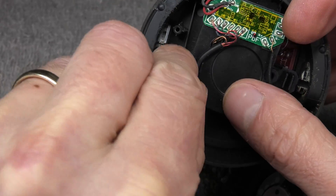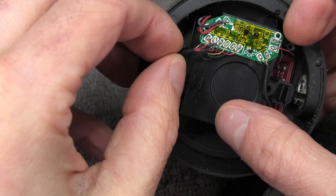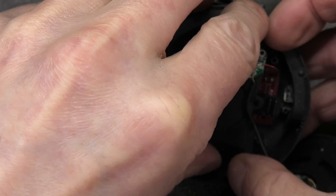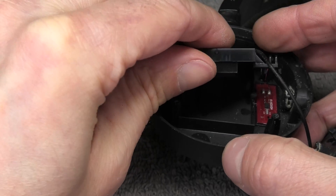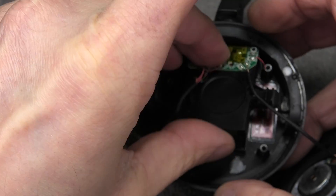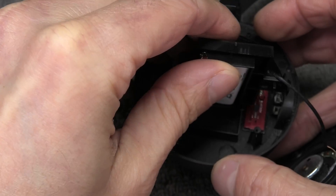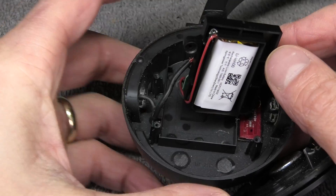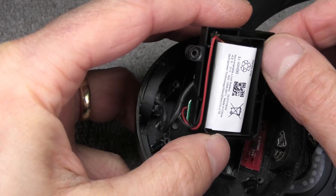Before we actually remove the cover, we have to take off this one cable that's snapped into position on top of that cover. Now we have a little bit more room to work with, and still being careful not to accidentally rip any of those wires off, I'm now tilting this cover to the side. Now we can see underneath — that's where the battery is glued into position.